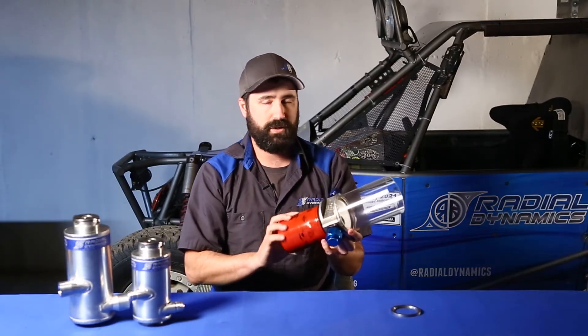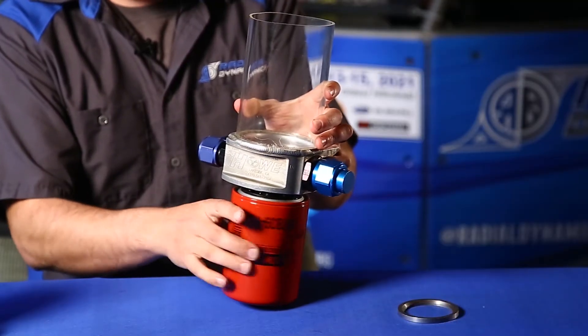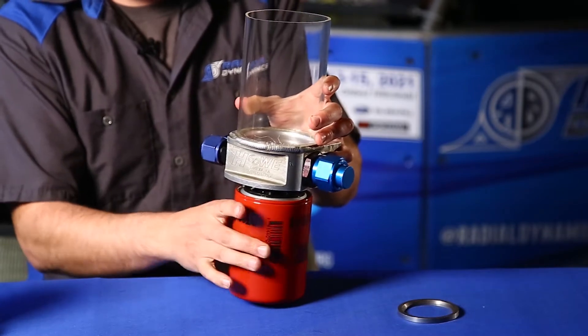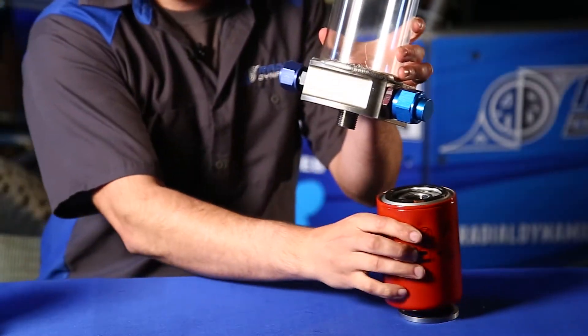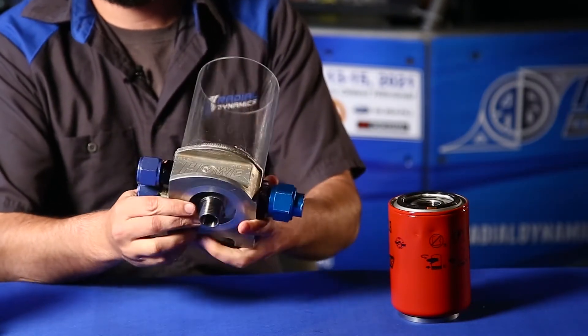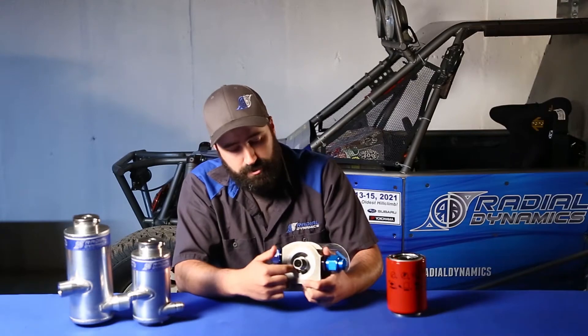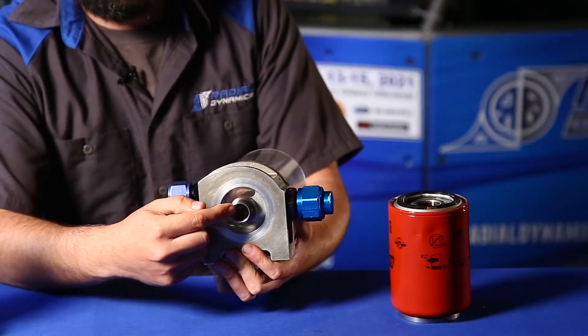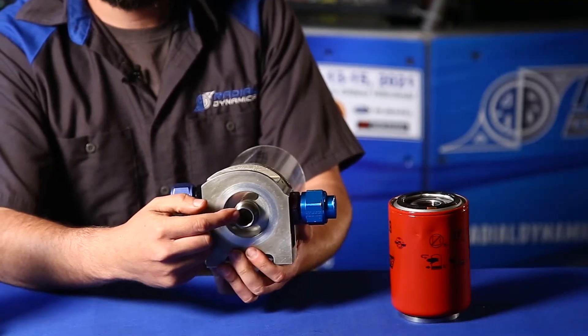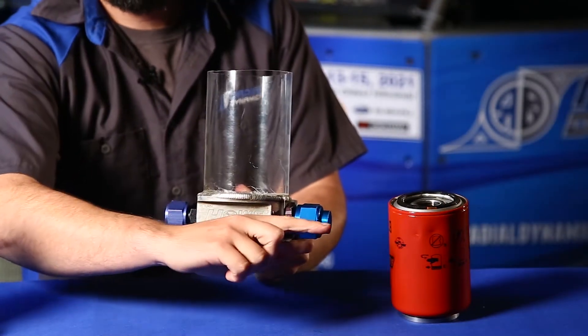If we take a quick look at the detailed design of this reservoir, we'll notice a few key differences — mainly in the fact that this particular reservoir with the spin-on filter on the bottom: as fluid comes in from the two return ports, there's a main return and then an auxiliary return for an external pressure relief valve or hydroboost. Fluid is going to travel through this annular area here, through the filter, and then up into the center-threaded portion, taking a 90-degree turn heading straight back out to the pump.